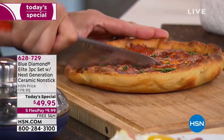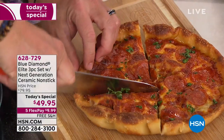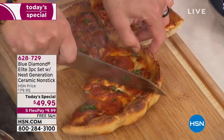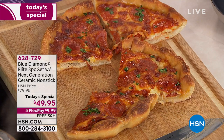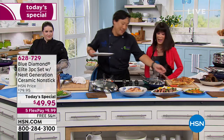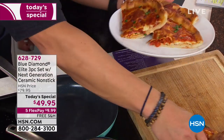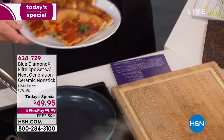Look at how perfect the crust is, how juicy everything is — nothing is dried out. Pizza is the number one food group in my world. Pizza is the best food for children and adults alike.